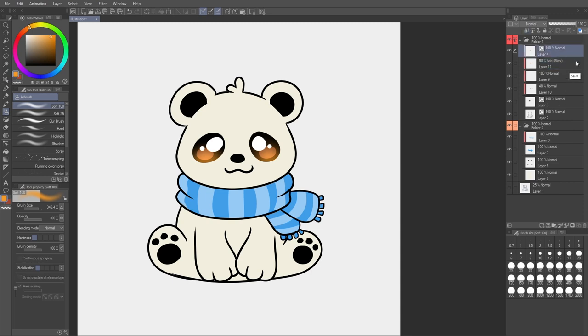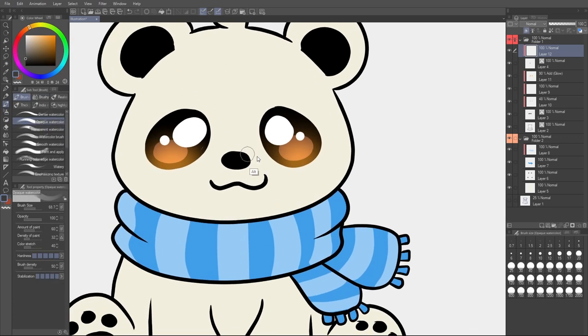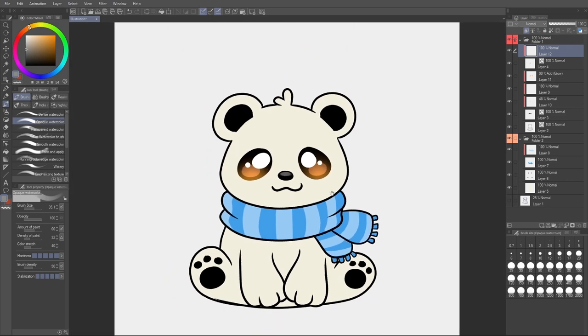For the nose, let's add a little life to it. The nose layer and mouth layer are together. Make a new clipped layer above them, find a gray, and use a brush to do a light swipe on the upper part of the nose. You may need an even lighter gray. It gives a nice, realistic nose highlight effect.